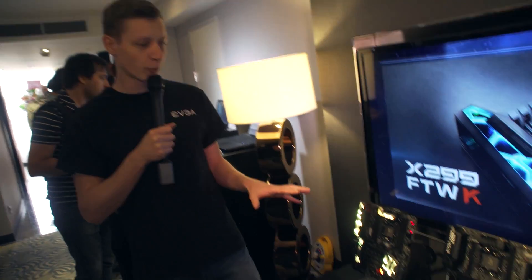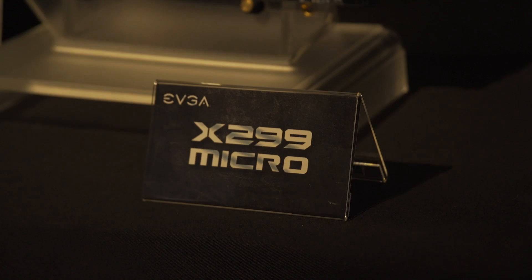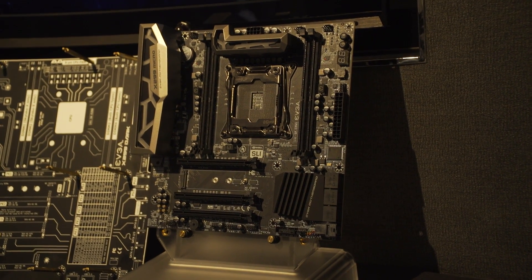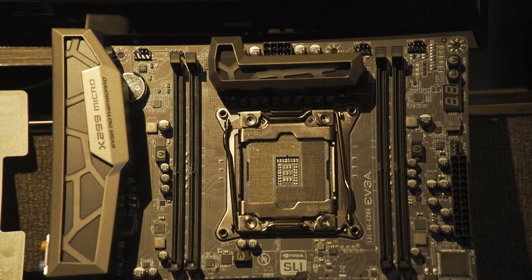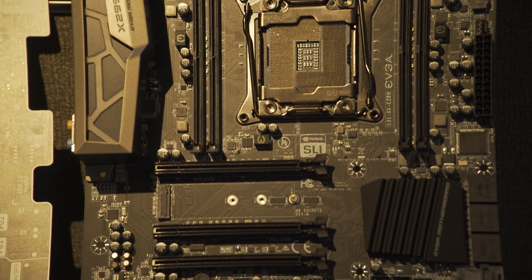We start with the X299 Intel chipset, the new enthusiast Intel chipset, and we have three motherboards with that lineup. To start with the X299 Micro, which is micro ATX form factor, so a small form factor that fits in lots of small cases as well. It comes with an M.2 Wi-Fi card on board — Wi-Fi and Bluetooth — and also has an additional M.2 for your SSD.